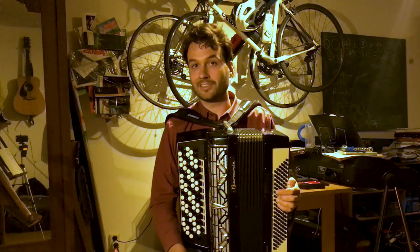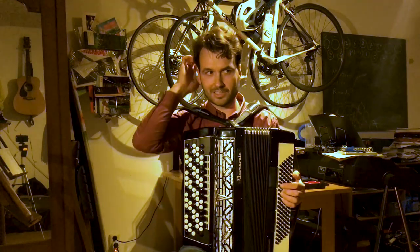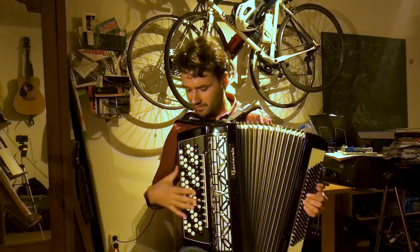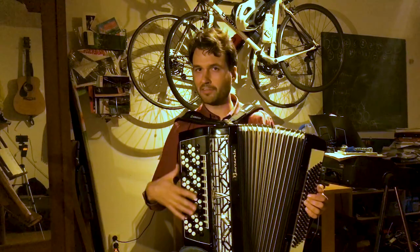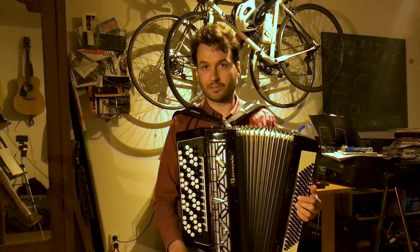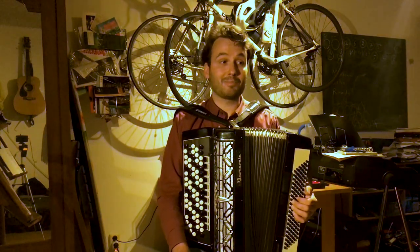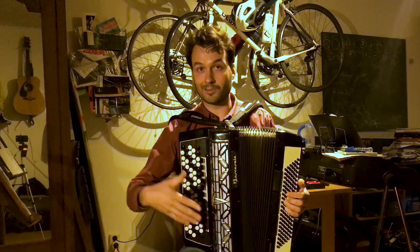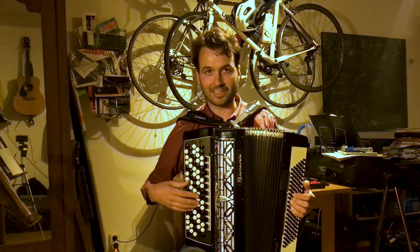Fix number three is about the balance between the right treble side and the left bass side. When I got this accordion, I noticed that the bass side I really like — especially with the low notes — but it's really loud, and the treble side is a little less loud. Sometimes when I play, the treble gets completely flooded by the bass side. I googled this and more people have the same issue. Some people answer that on an accordion you should only play short chords, but I like to play all kinds of styles including classical music, and I like to play long chords. I'll give you an example of a piece where the right side gets a bit flooded by the left side.